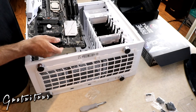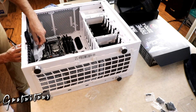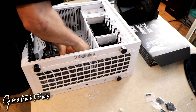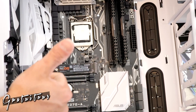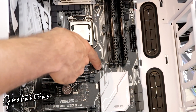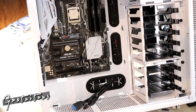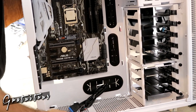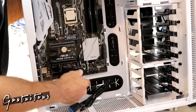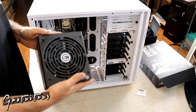Now I slide the motherboard in, aligning it with the IO panel installed earlier. All the ports line up — including a USB Type-C, which is really cool. There was a pre-existing standoff nubby in the case that helps stabilize the board. Being an electrician, I really appreciate how precisely all the screw holes lined up — everything was perfect.